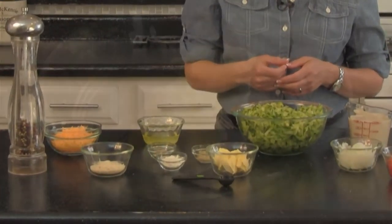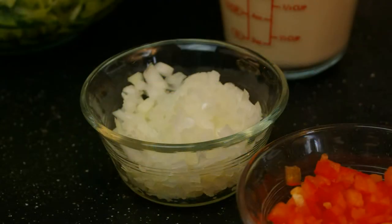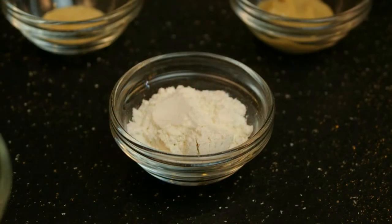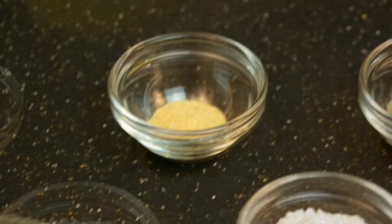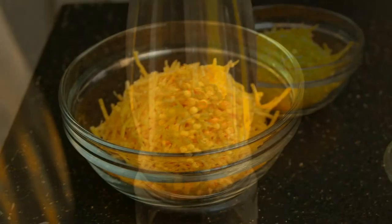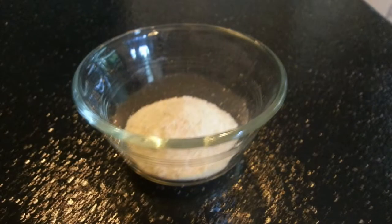Ready? Here's what you need: 4 teaspoons tub margarine, 6 cups or about 1 and a half pounds coarsely grated zucchini, 1 cup finely chopped onion, 1 half cup chopped red bell pepper, 1 tablespoon all-purpose flour, 1 cup low-fat evaporated milk, 1 teaspoon Dijon mustard, 1 half teaspoon garlic salt, 1 eighth teaspoon freshly ground black pepper, 3 quarters cup shredded reduced-fat sharp cheddar cheese, the whites from two large eggs, and 1 quarter cup panko breadcrumbs.